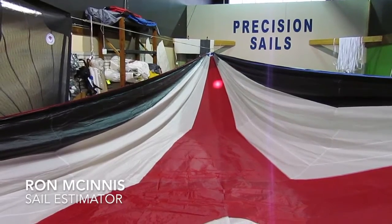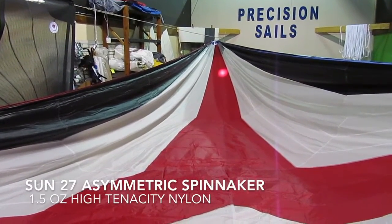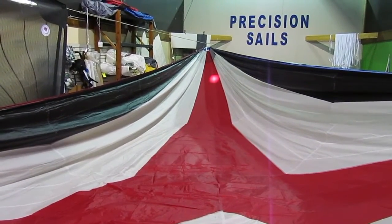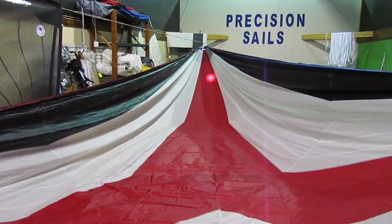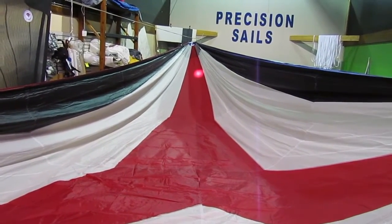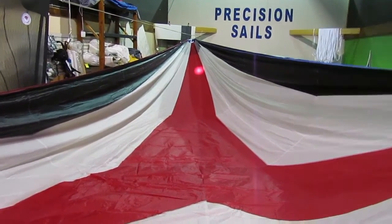Good afternoon. Ron here with Precision Sails. Thought I'd do a quick little new sail walk around for a Sun 27. This is an asymmetrical spinnaker in custom colors. We have black and red with a little bit of blue up one of the sides there. So let's take a quick little walk around and have a look.